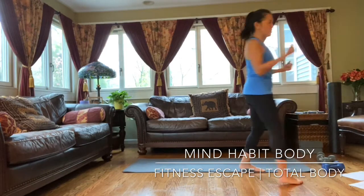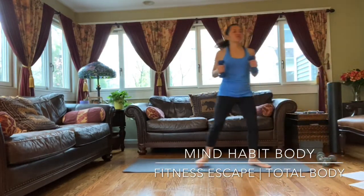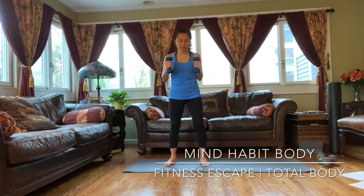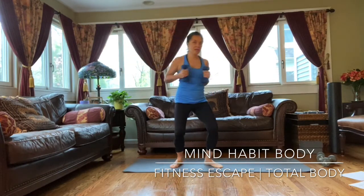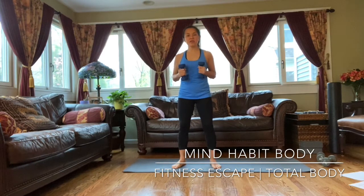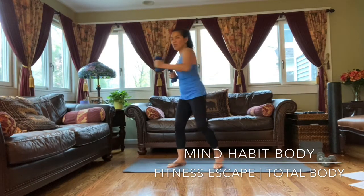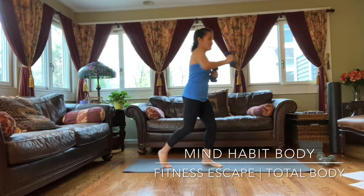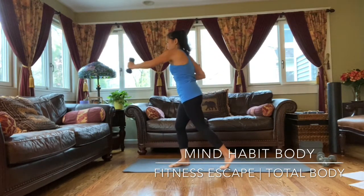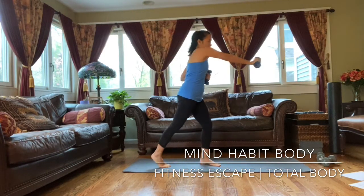Grab your water bottle or something light — some very light dumbbells. You're standing hip width, bending your knees a little bit, and then you're going to twist to the right and punch. You can do it with dumbbells, with a water bottle, or just without. Ready? One, punching to the right. Left side. Two. Let's do that five times. Three. Four. And five.